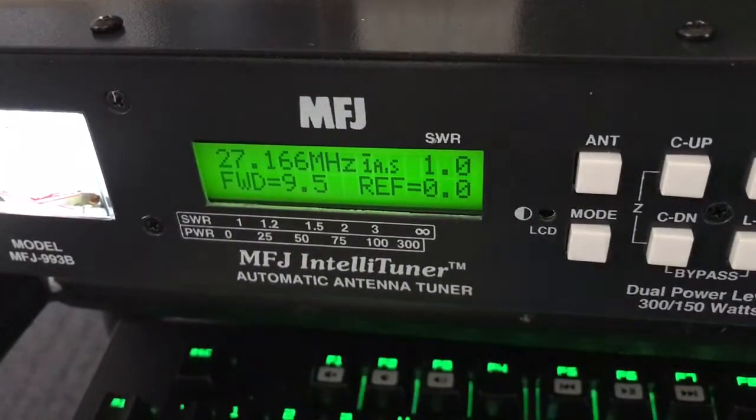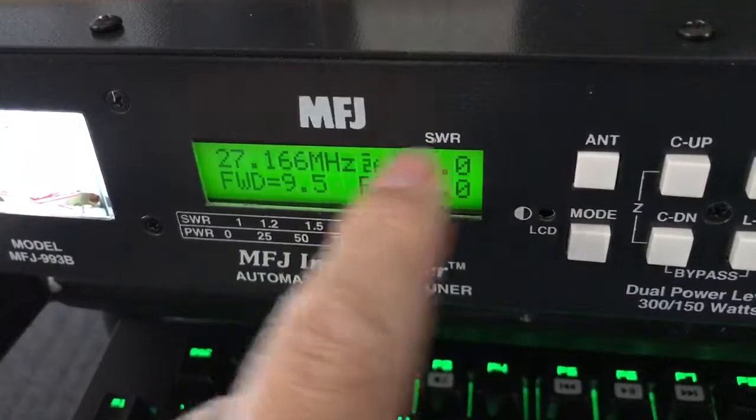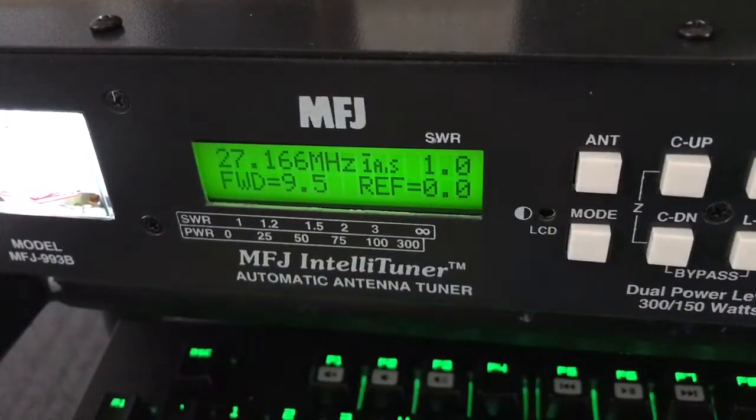I'm going to show you something quickly. These tuners, this one has two antennas — antenna 1, antenna 2. What they do is they will store, after we start tuning, everything in memory. So if you switch antennas, you want to clear that memory.